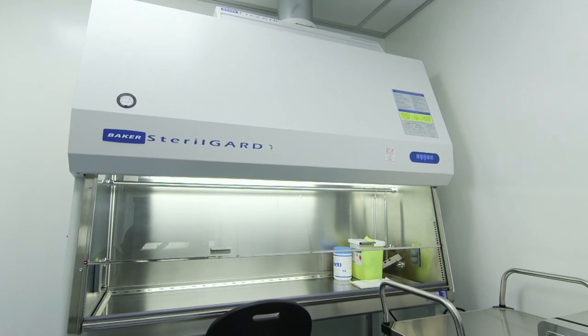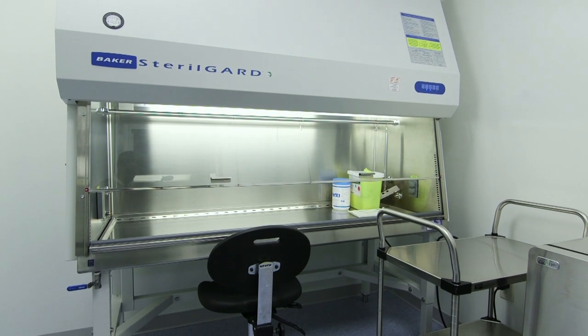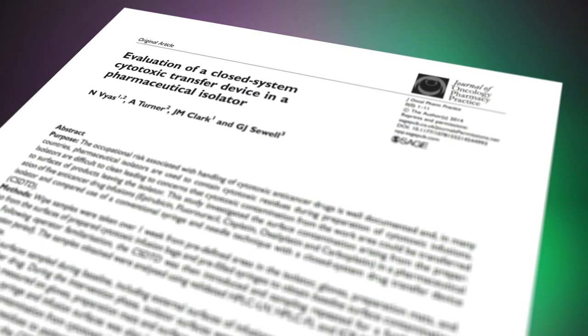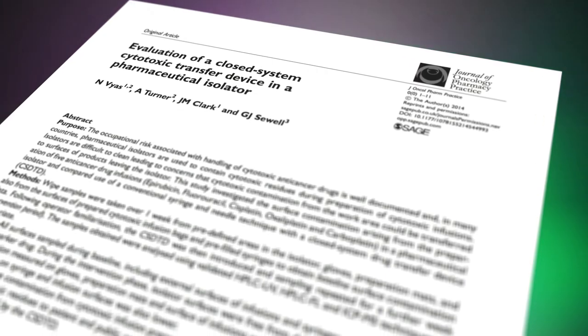A CSTD is not a substitute for a containment primary engineering control when performing HD compounding. Though not mandated for compounding in USP 800, they should be used when dosage formula allows, as evidence has shown a reduction in the frequency and levels of hazardous drug exposure when compared to the use of a needle and syringe in a standard biologic safety cabinet.